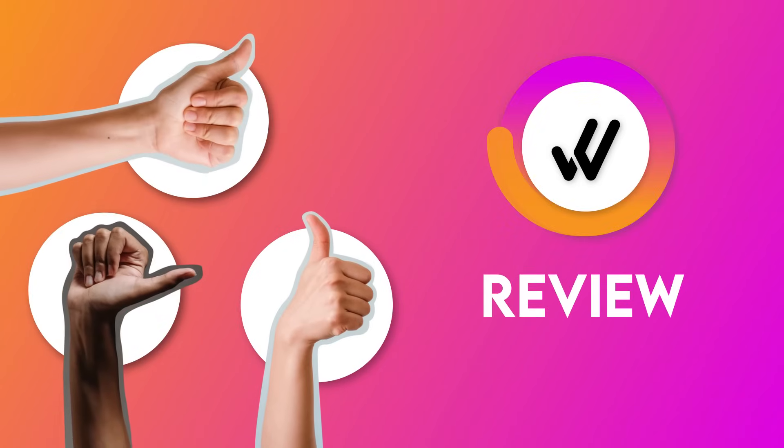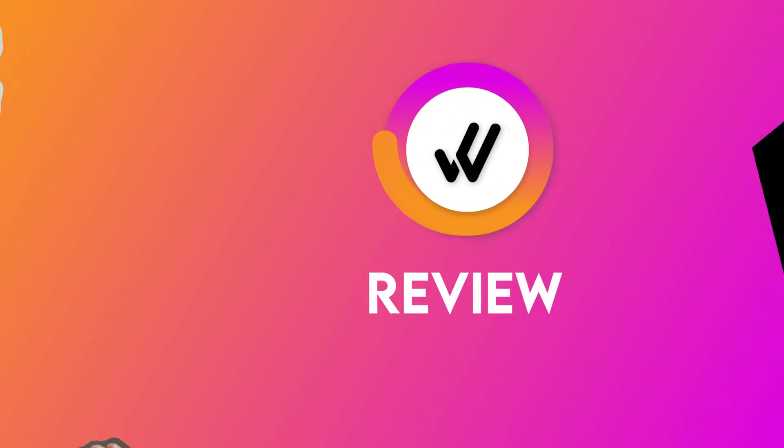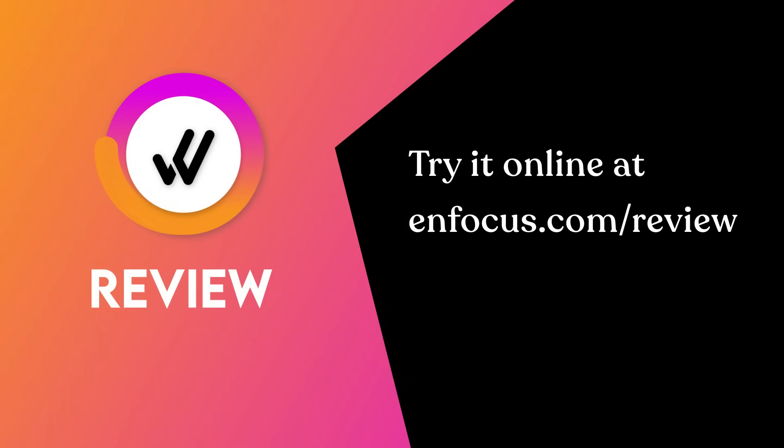InFocus Review — your solution for online proofing. Try it now at infocus.com/review.